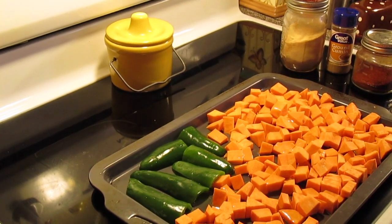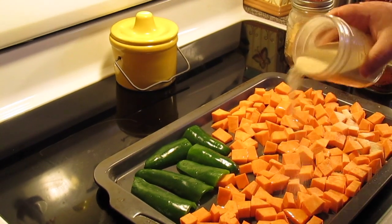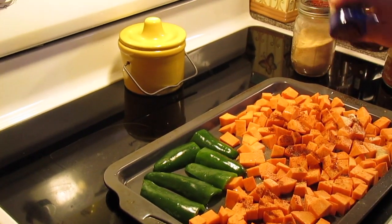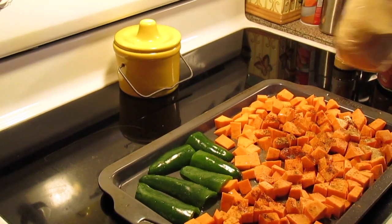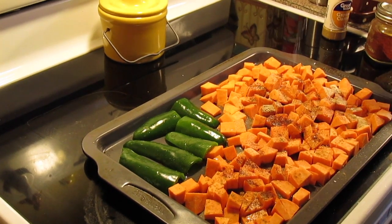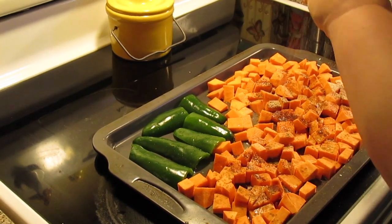And then we're going to add some seasoning: onion powder, some chili powder, cumin, some garlic powder, some salt, and some black pepper — all to taste.